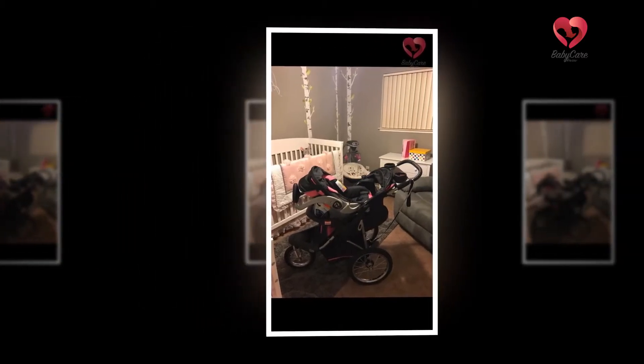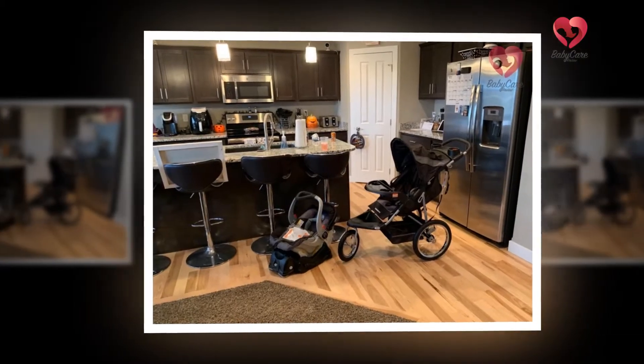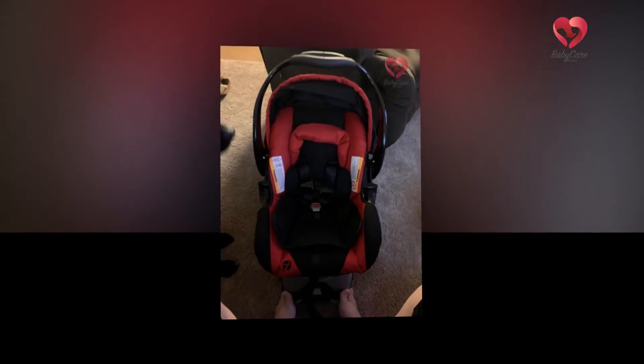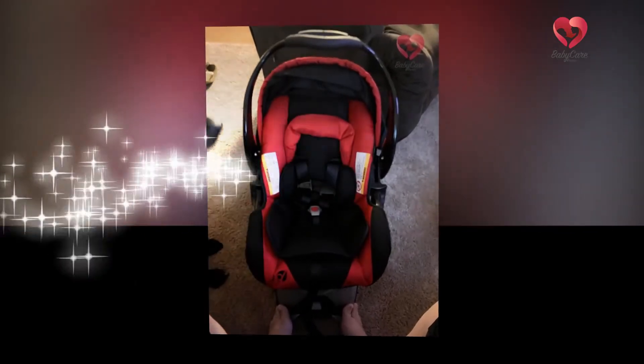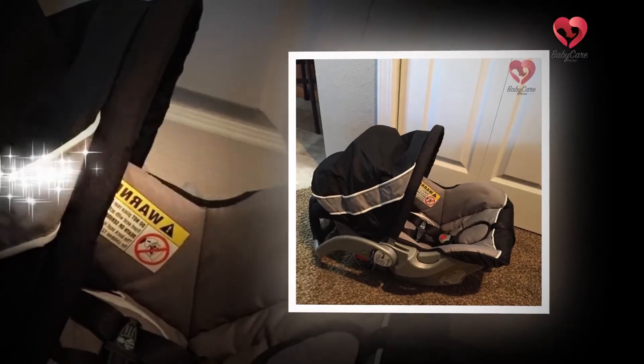Starting from six months, you should use an infant car seat insert. A newborn may not be approved without one. A big disappointment was the footrest, which didn't have any of the preceding GT components — it only has two positions, backward and forward.